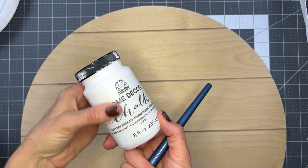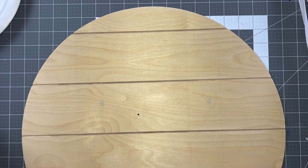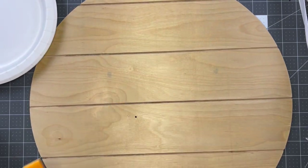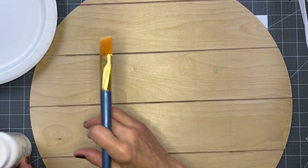Now I'm going to take my chalk paint. I'm going to paint every other section white and black. So I'm going to start with white - I'm going to do white here in every other section.